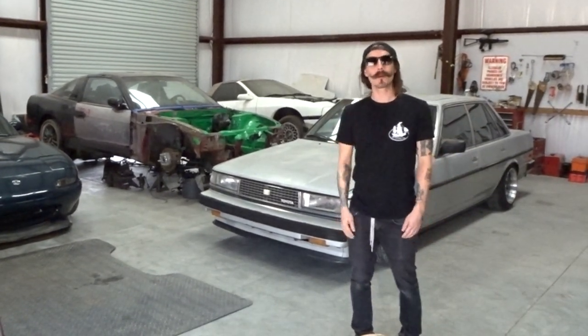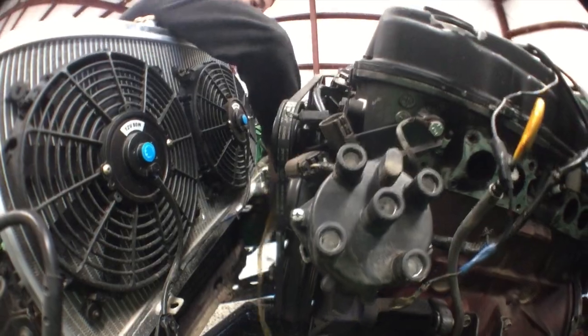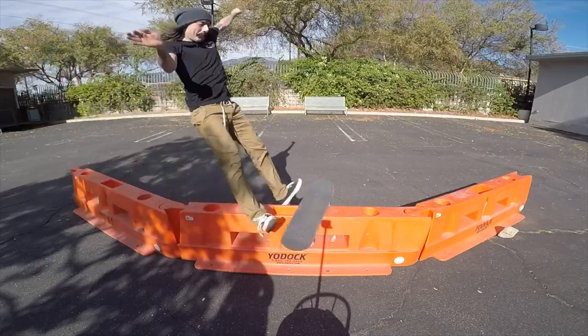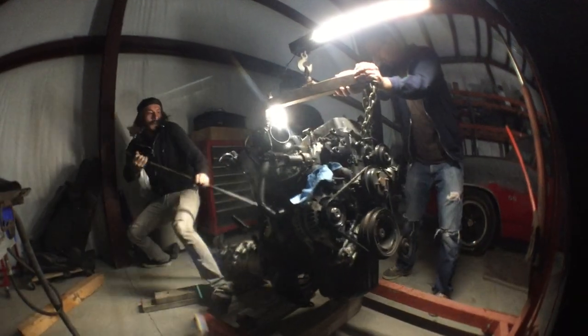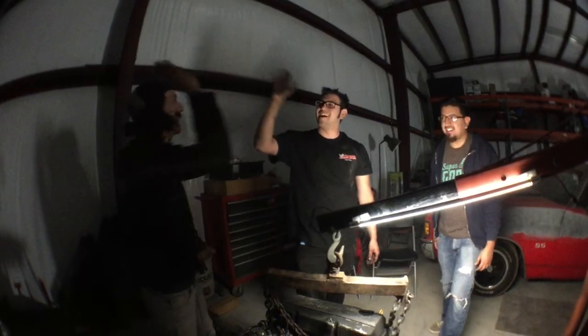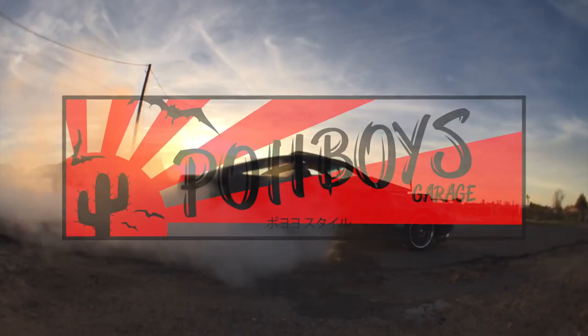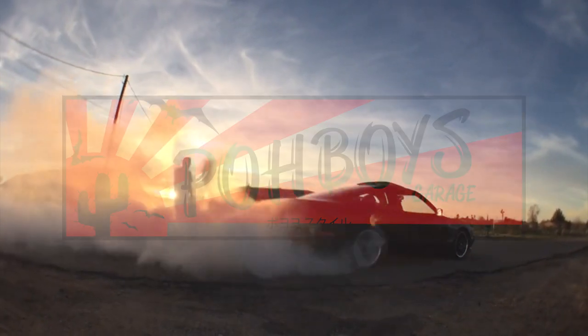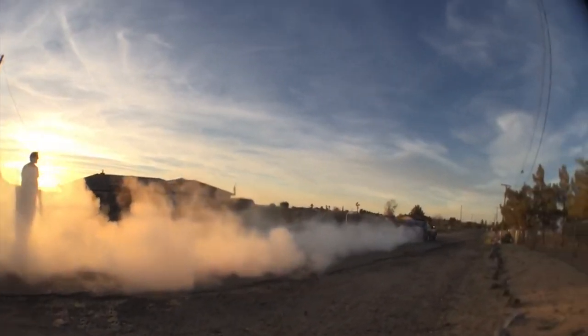What's up everybody? I'm Joe Romo and this is Poboy's Garage. Good afternoon, evening, or morning — I don't know whenever time you guys are watching this. Hello, how's it going?